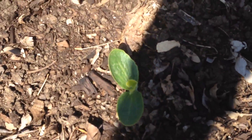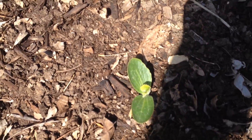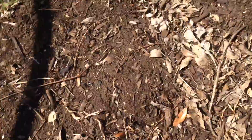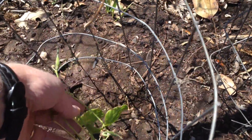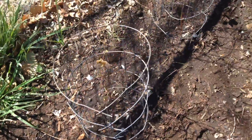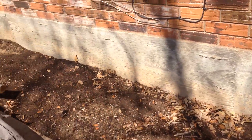Down here I planted some squash, but I planted too early — it froze out, so I've only got like one left. I did the same thing with beans. I planted some beans and they got a little frost on them. They look sad; I'm going to have to replant green beans. Over here I'm going to have some more green beans — just got to get them planted.